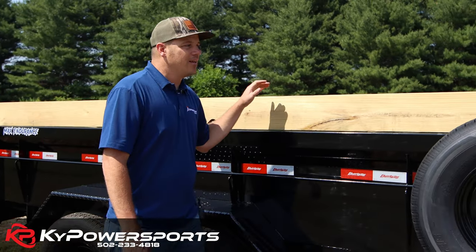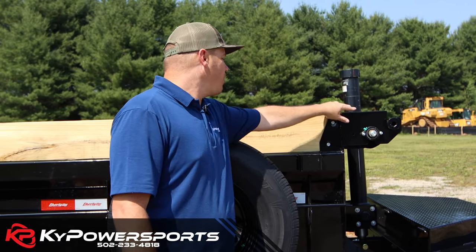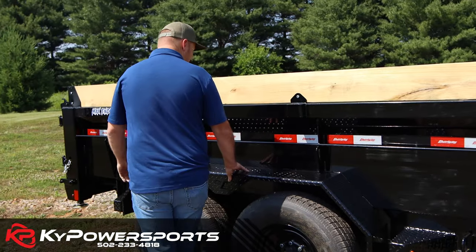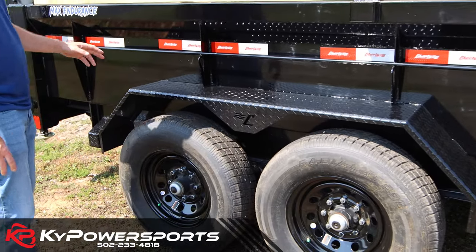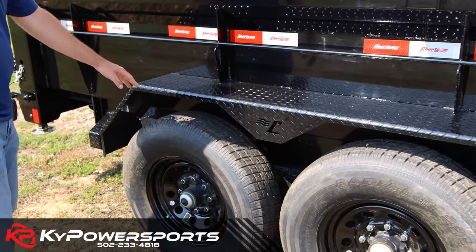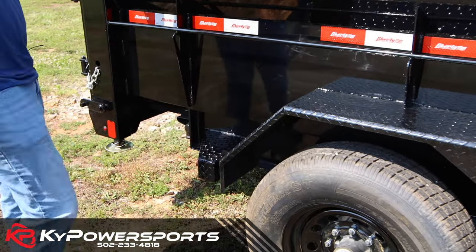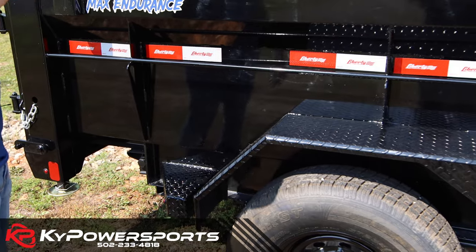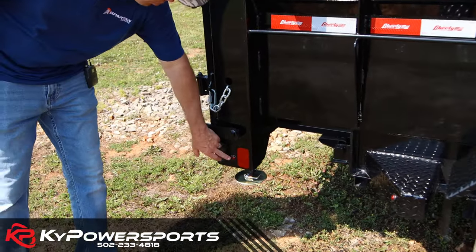The boarding mounts into your top wind tarp kit and goes all the way down as well. Diamond-plated fenders with the Liberty logo laser cut into them — that's a pretty cool feature. The fenders are strong enough to stand on, and they do have diamond-plated steps so you can get up in there and tie stuff down. This trailer has bullet lights all the way around, front and rear — here's a good example of a bullet light.